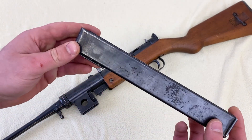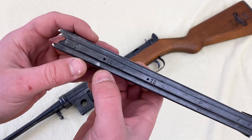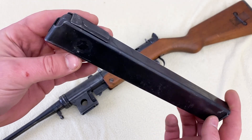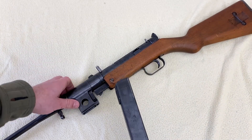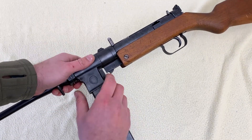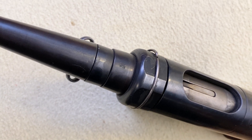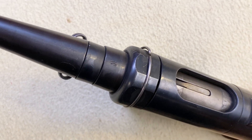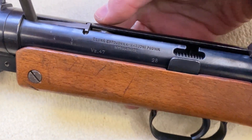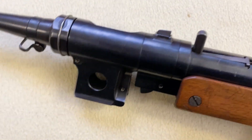The magazine is a straight double-stack for 9mm. According to what I've read, it should hold 40 rounds — the markings show 10 and 20 but nothing beyond that. It's quite long, so I believe 40 rounds is plausible. There's also one proving mark I initially missed: the Czech lion proof mark. Other than that, there are no additional markings on the gun.